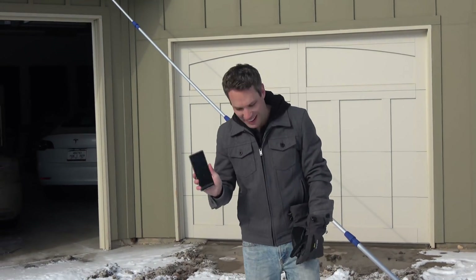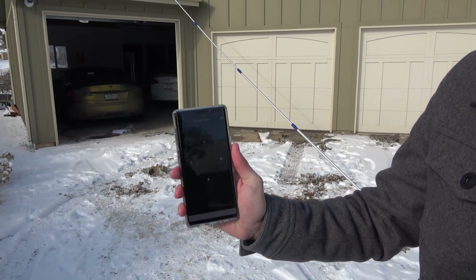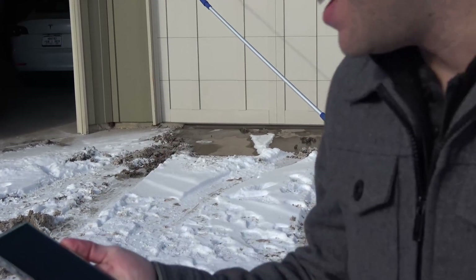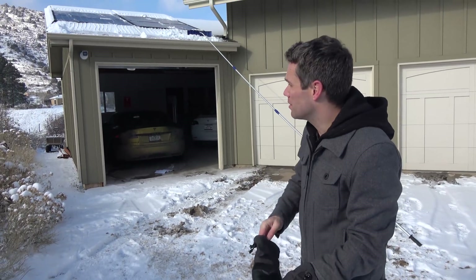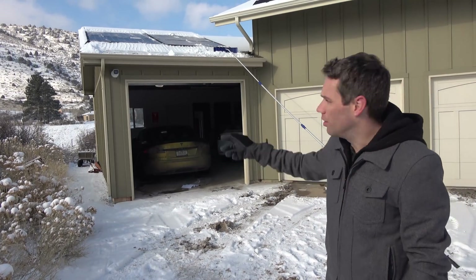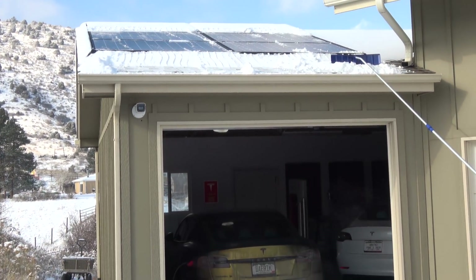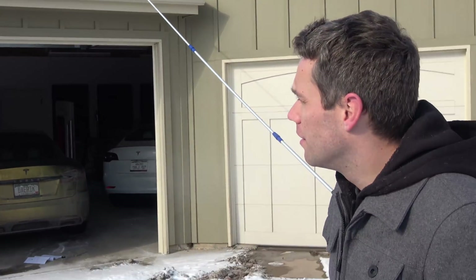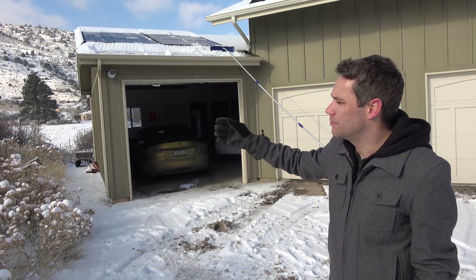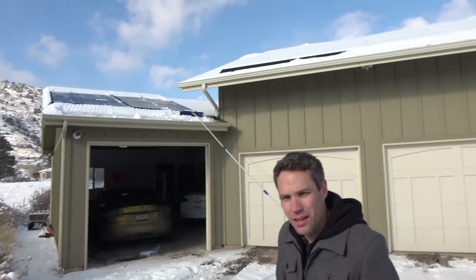We're at 0.1 kilowatt now, so slowly but surely. The nice thing about being here in Colorado is as the sun comes out — which we're seeing now — it'll start melting everything off. I think this pole is most beneficial for getting snow off the edges so it doesn't pile up and block the first set of panels. We are fortunate to be in a state with a lot of sun, so once it starts to melt in a few hours, it'll pile up at the front.